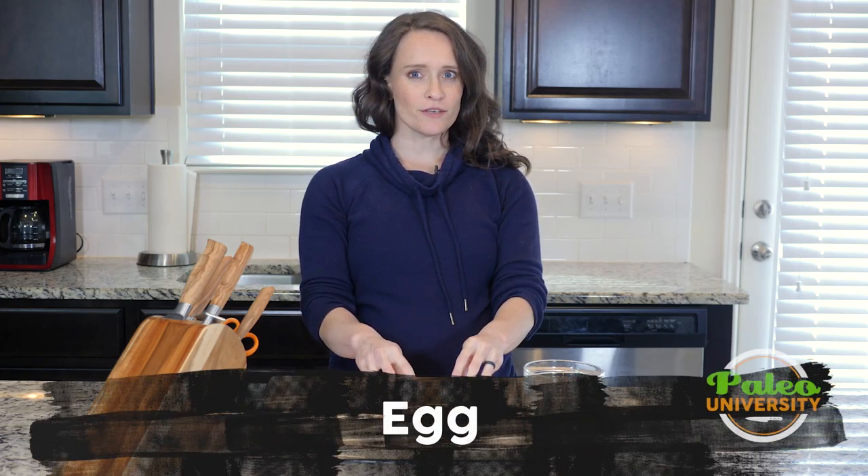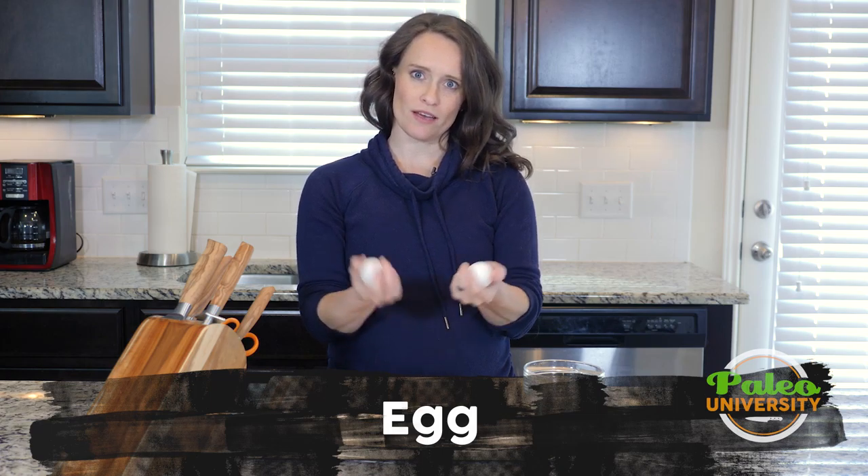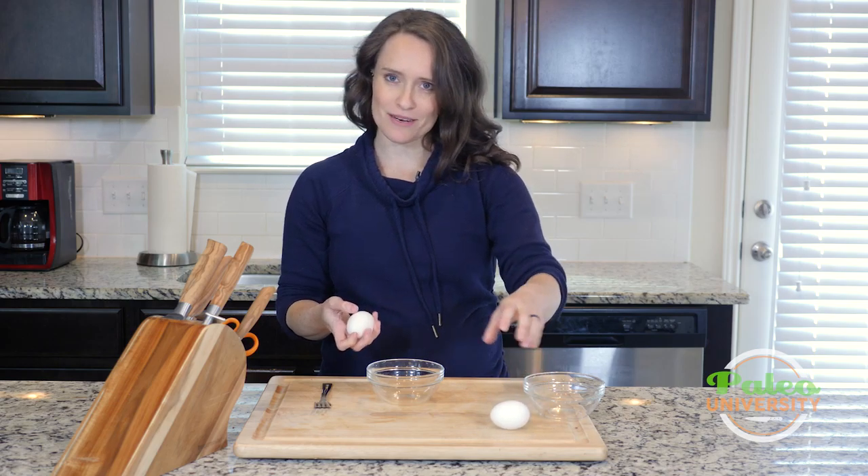Hey y'all. I've got a couple of eggs here for you today. We're going to talk a little bit about some of the techniques you might use with eggs here on Paleo University and the basics of just cracking an egg open. Apparently not everybody knows how to do that.